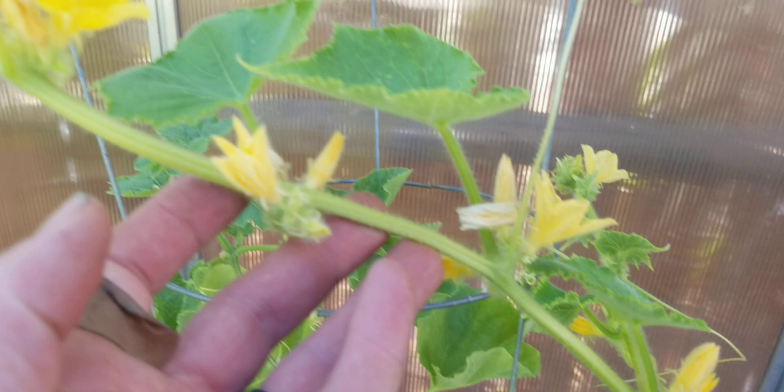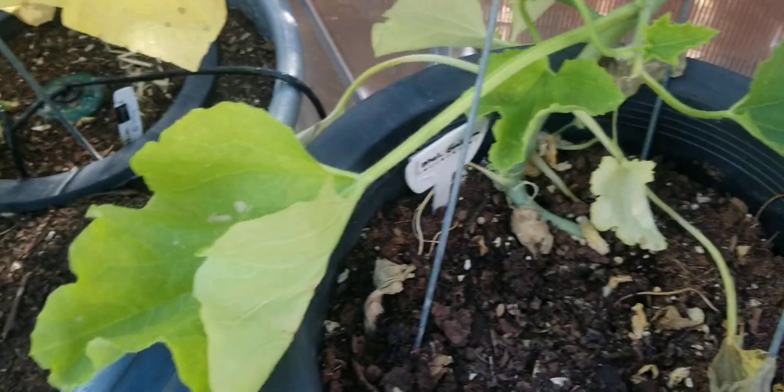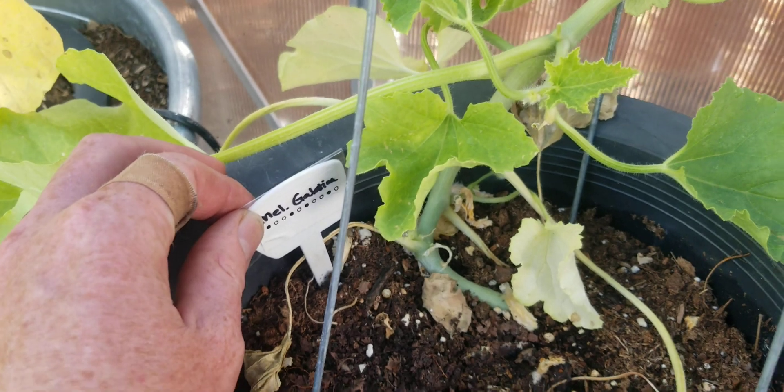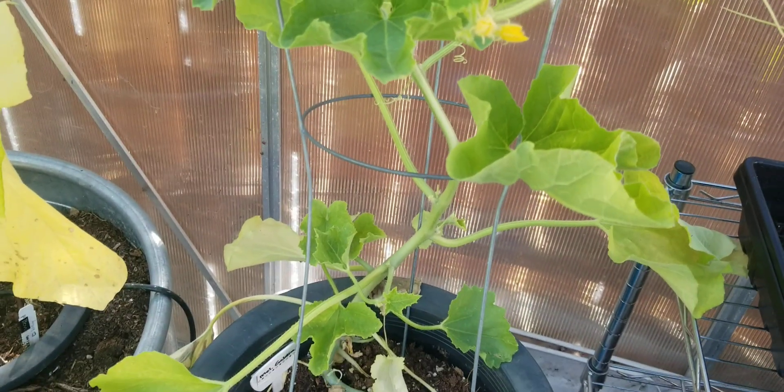Cecum never really got any fruit. Here at the end of the plant there's a whole bunch of male flowers, and there may be a female flower in there somewhere that did not set fruit. Over here is the Melanchella Gallatina, which did set fruit — this was actually my first one to set fruit.